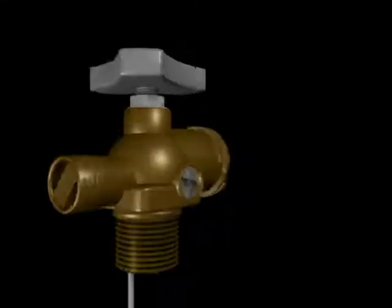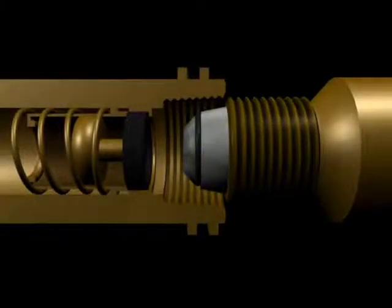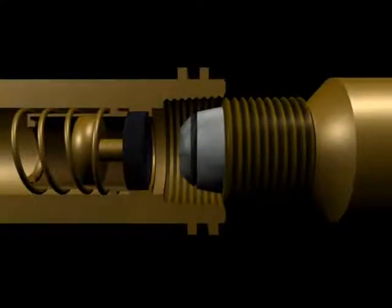If you're using a QCC valve, never screw the filling hose into the internal valve thread, as this may damage the safety valve.